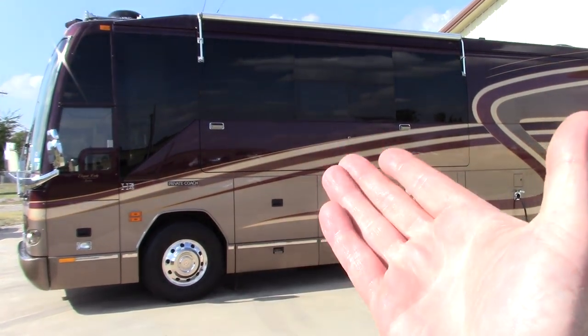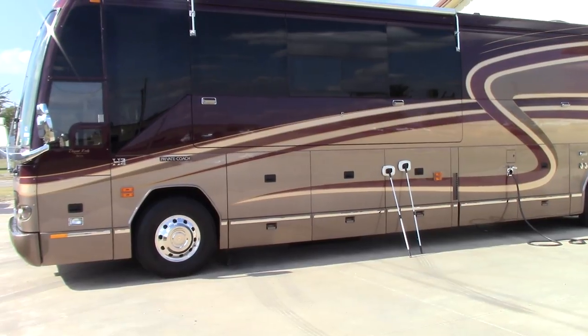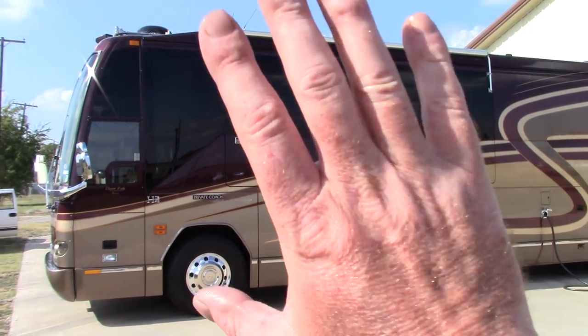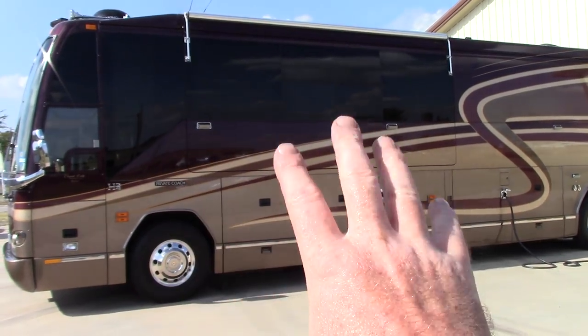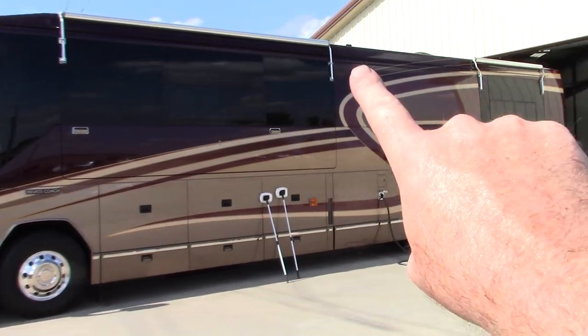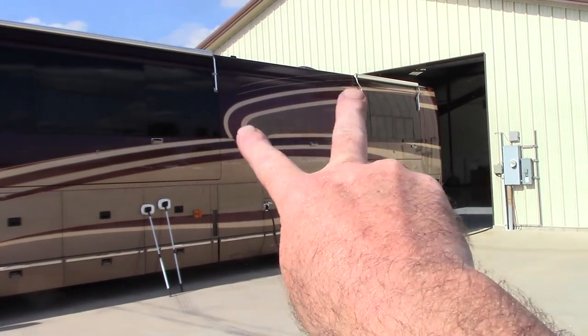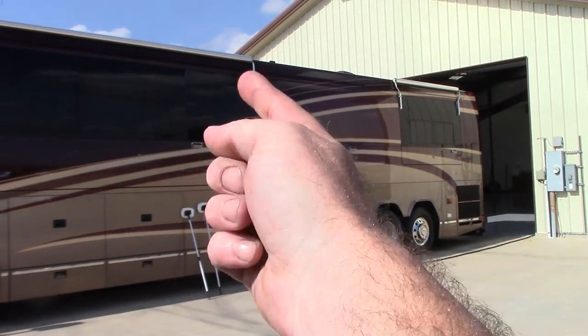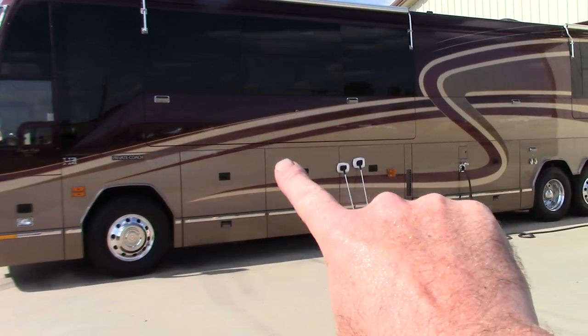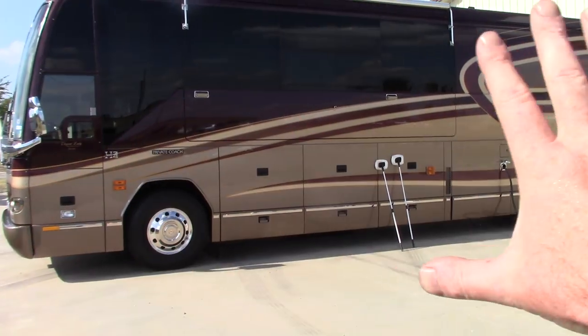I take care of this 45-foot Prevost on a regular basis. My customer owns two of them plus some aircraft — I'll be bringing you guys aircraft detailing pretty soon. This one is getting ready to go on a road trip. When the other one gets returned, I detail it. This building stores two RVs; when one comes back I get an email alert telling me the other one needs to be done before its trip.